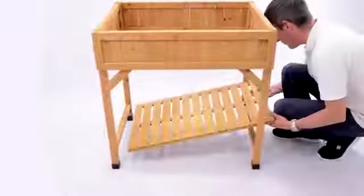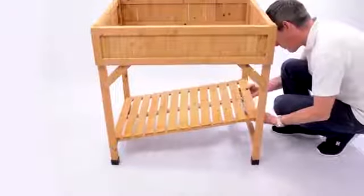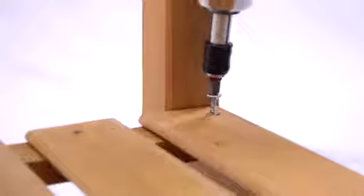Next, take the larger of the two panels and slot it into the base of the herb planter. You can then screw it in with four J-type screws.